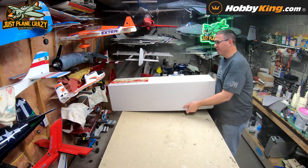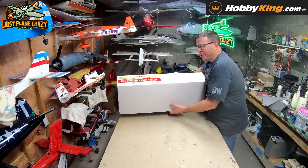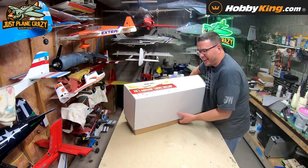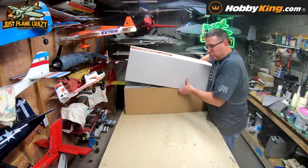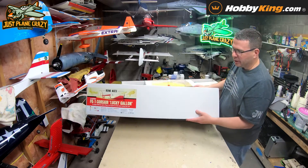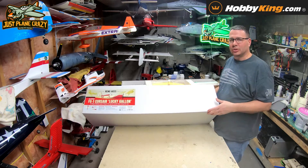Could you guys imagine that? Your first air race, just getting out and hammering on a Corsair at 357 miles an hour — just getting on it, how cool. Super excited to give it a look and check out the quality. Not a big plane, but a little throw-in-the-car, take-it-anywhere plane, and who doesn't love a Corsair?